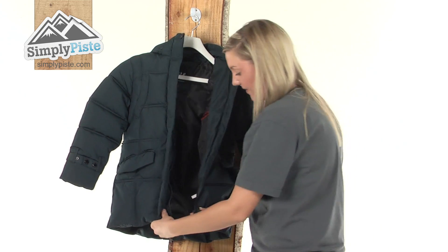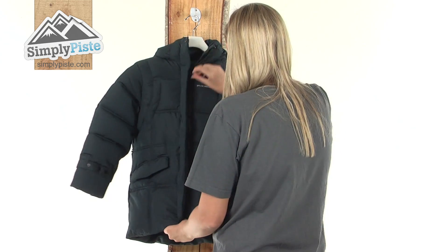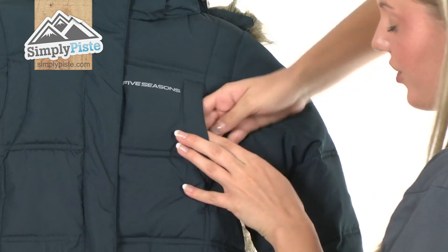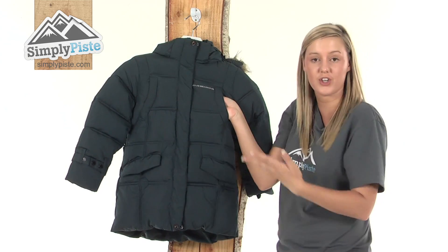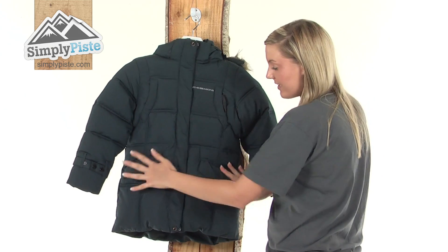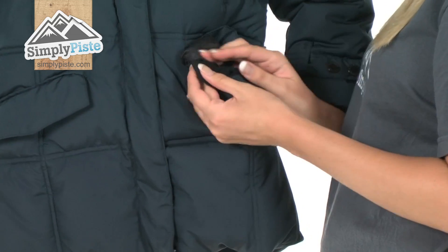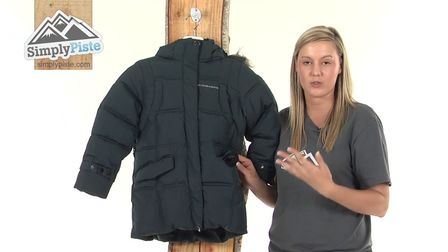Looking at the front with the zip done up, we have a little hidden pocket on the side here which goes right down to the middle — great for storing things like little purses or loose change. There are also two nice sized pockets at the bottom with that lovely brush material on the inside, so anything your child puts in there is not going to get damaged or scratched.